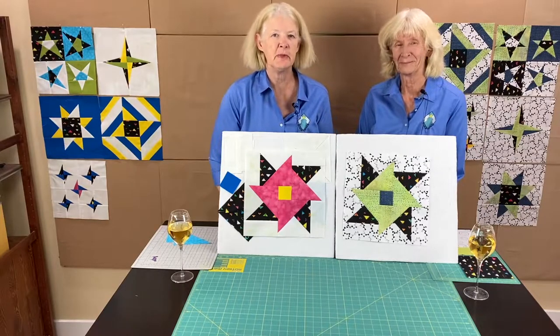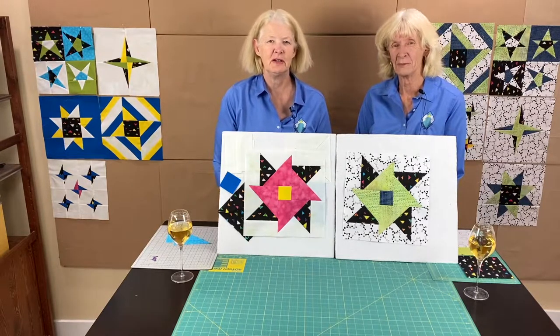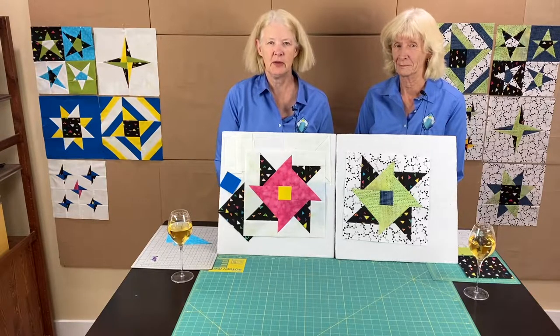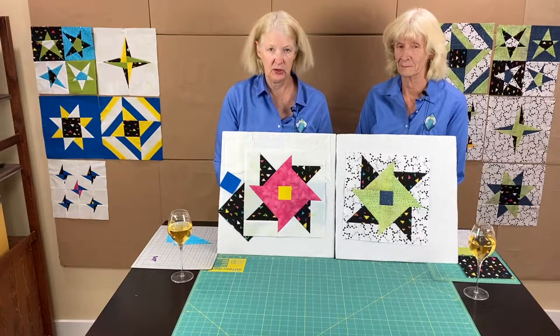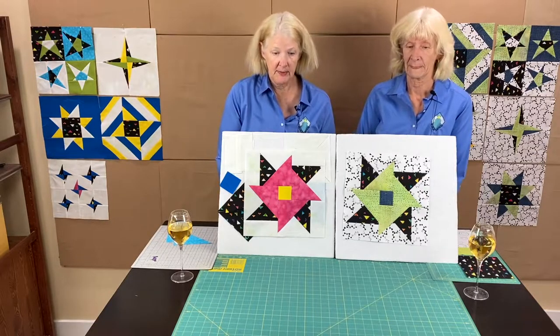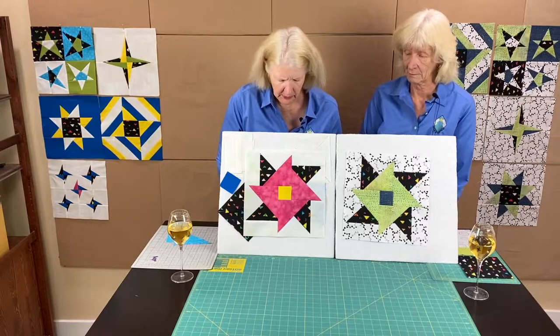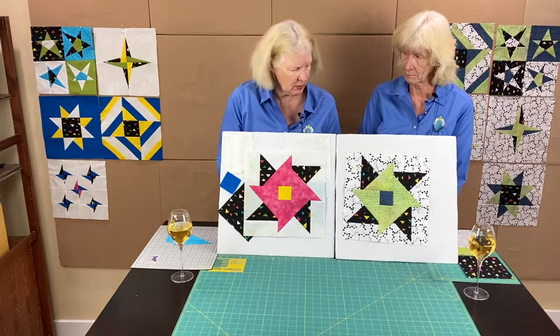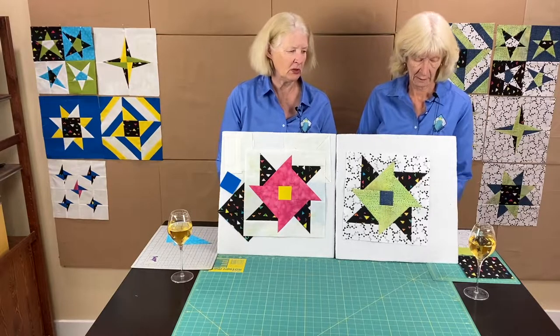Hello everybody, welcome back to Valley of the Mist Block of the Month. I'm Adrian Ridder and I'm Shelly McNealy, and we're here with the June 2022 block of the month. These blocks are due in September this year. You can see the block we have up there. Shelly's going to go over fabrics in general and then for this block specifically.